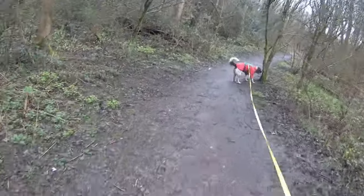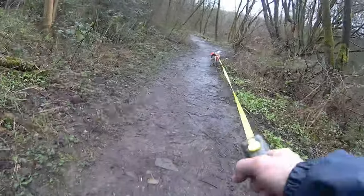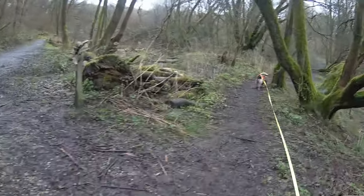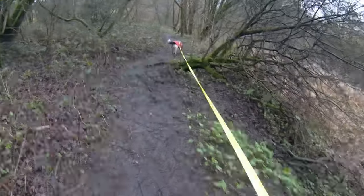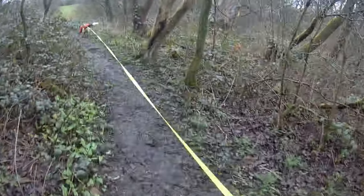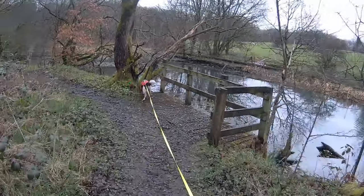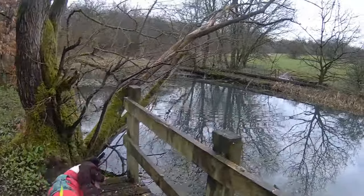I'm filming on the SJ CAM C300. I got it right this time because in the last walk video I did down here I called it an SJ 300 and it's not, it's a C300 — if that matters. Quick walk around Borsche Clough and testing my capabilities with this camera. I'm quite impressed with the wide angle and the stability.